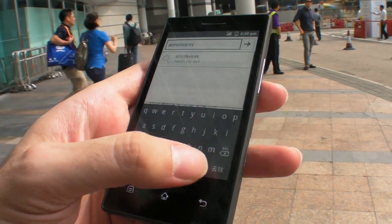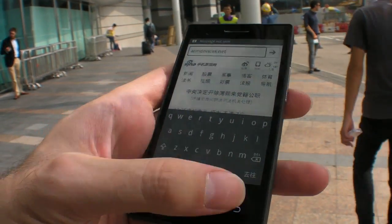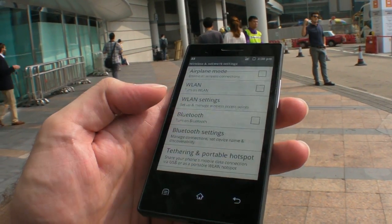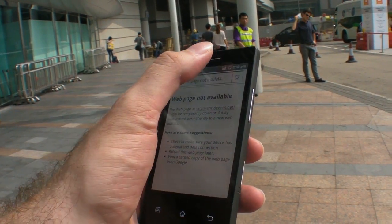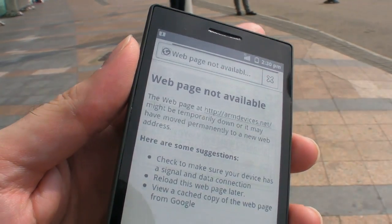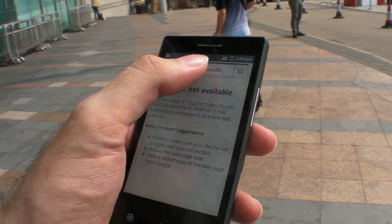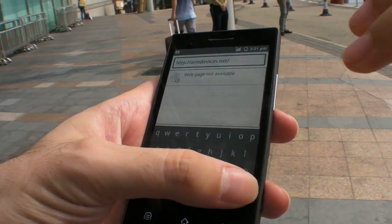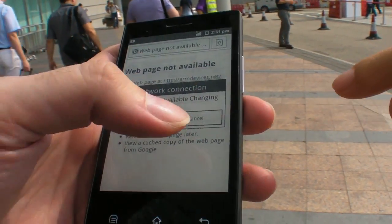Does it have Flash support? Oh, that's just a joke, sorry. Let's try to see what happens here — it should connect, maybe it's still thinking. It didn't connect to my SIM, probably.